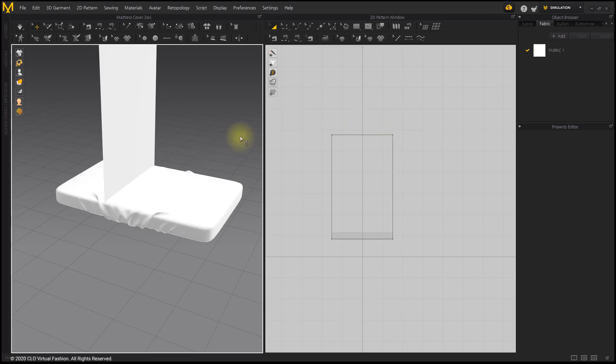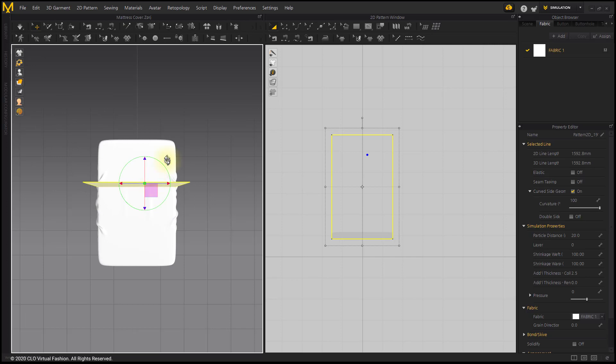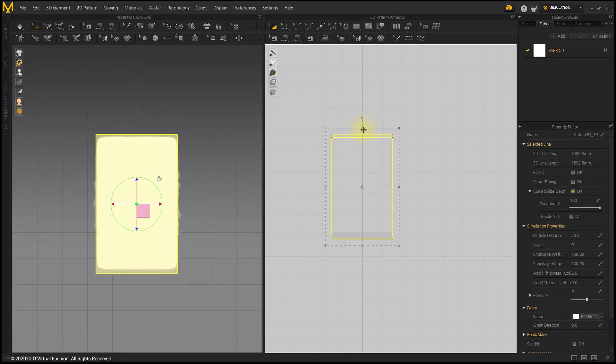Press the number 5 key on the 3D window to switch to the top view. Tap the pattern gizmo's direct positioning icon and place it on the mattress. Select the length of the pattern by referring to the size of the mattress in the 3D window.